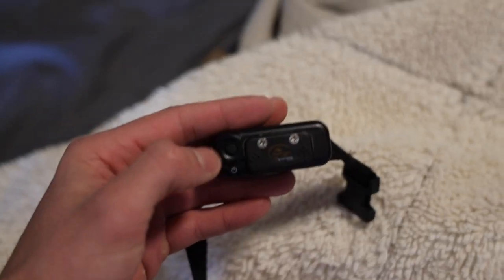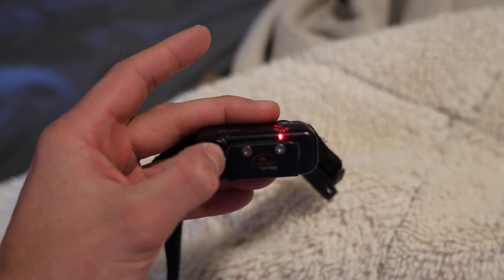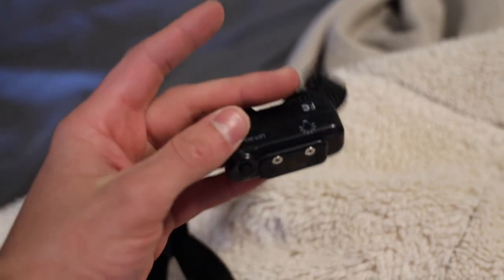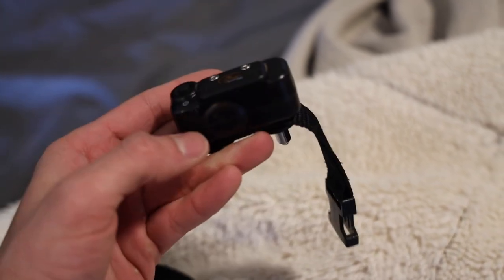So here are your two products — you got your collar and you got your remote. To turn it on, all you do is click and hold the little button on the collar. It'll beep about five times, then let go. You'll see a little red light keep blinking right above the battery pack — that's how you know it's on and ready to go. What I usually do right when I turn it on, I click the little side button just to make sure it's on and working. You hear that? Beep. That's all I do. I use that about 99% of the time and he'll come to me.